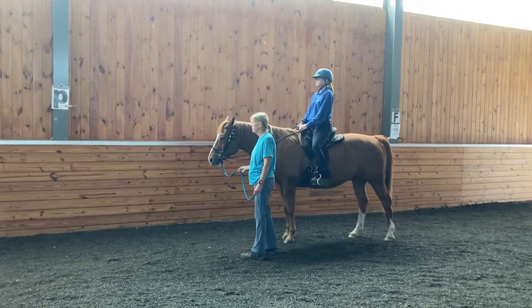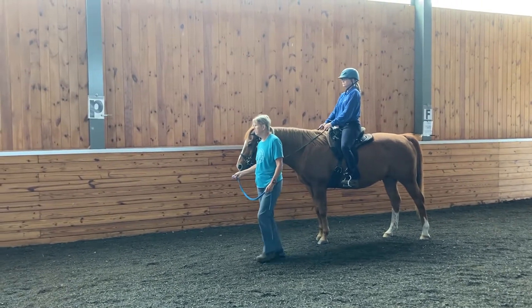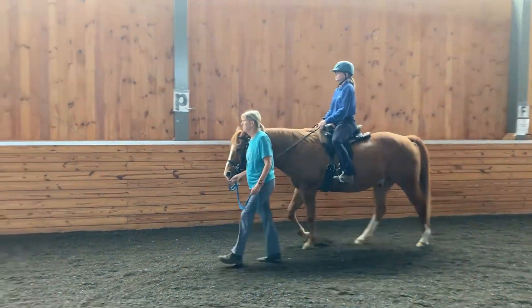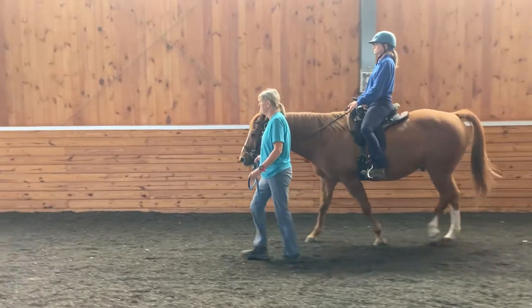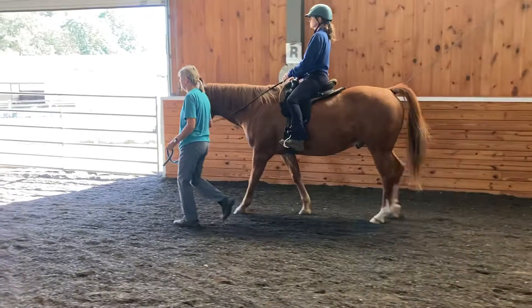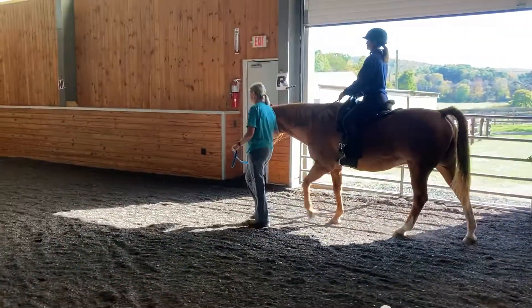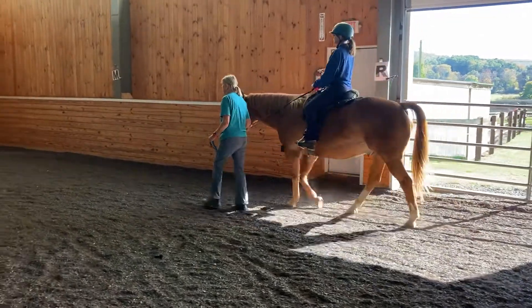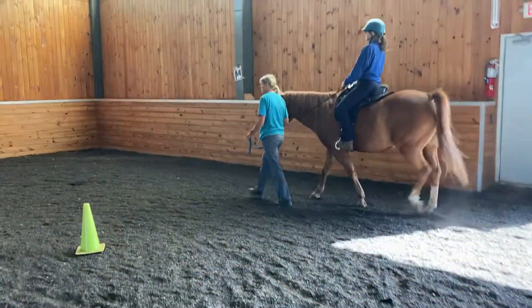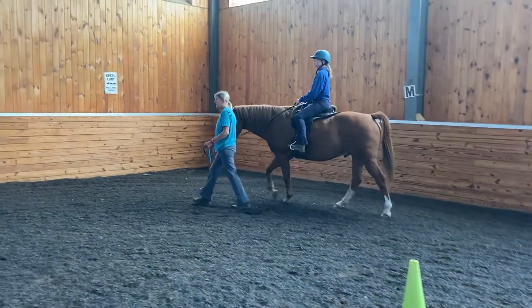Let's go ahead and ask Cody to walk on. I like the way Betsy has her chin up and her eyes forward. She's communicating with her horse where she wants to go with her eyes, her shoulders, and the speed at which she's walking.